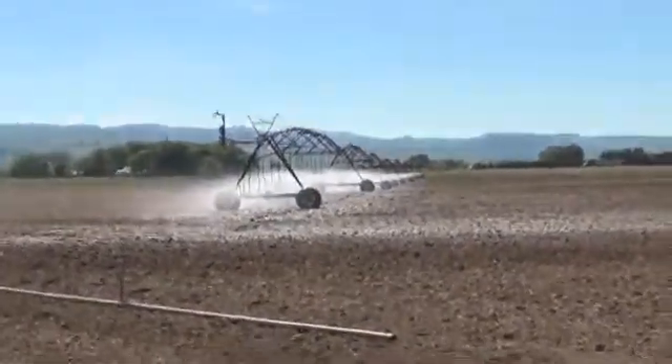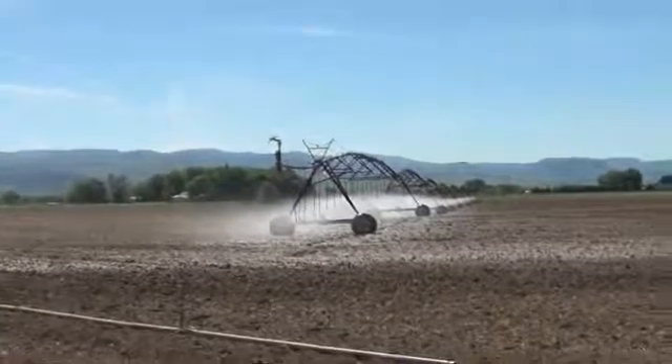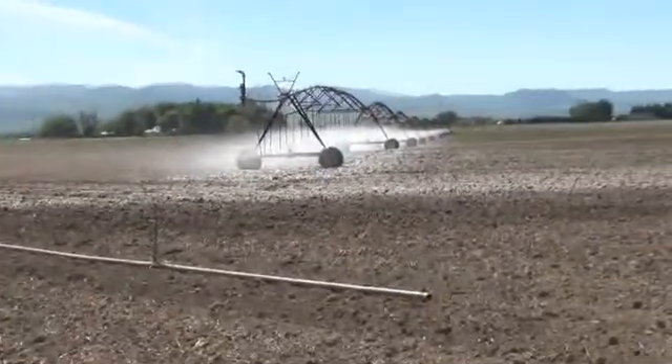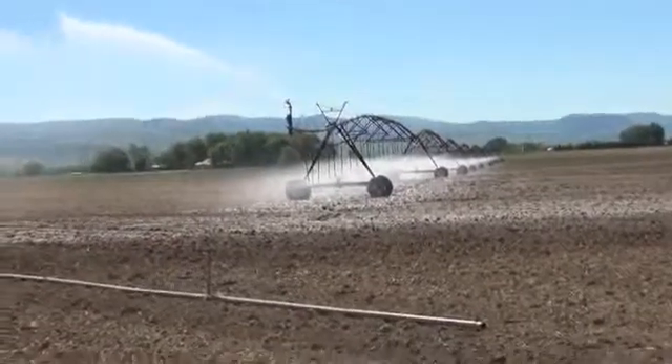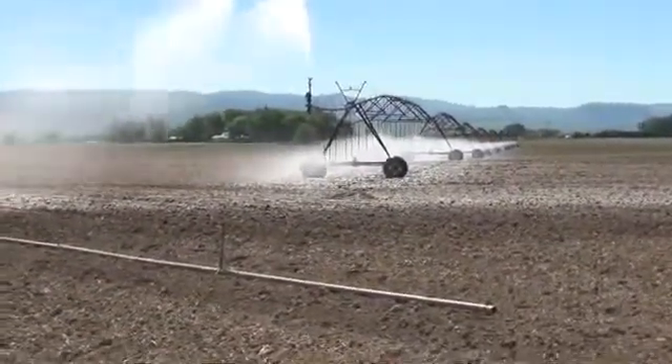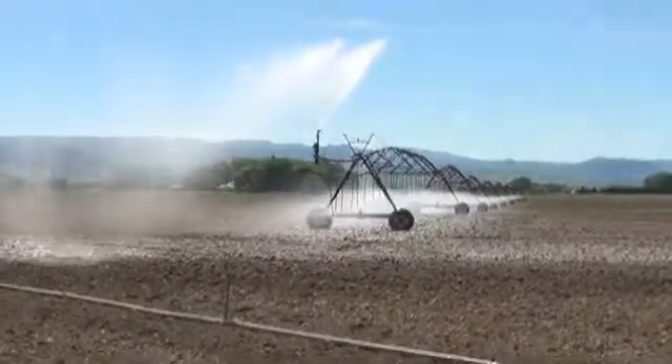This is the Center Pivot Irrigation System. It goes around in a circle. You can see at the center point that less water is spraying out as you get towards the end. They have larger nozzles progressively down the pivot, so there's more water coming out this end.